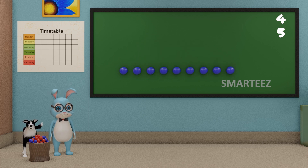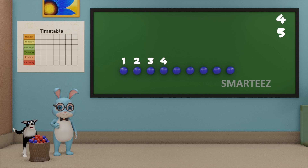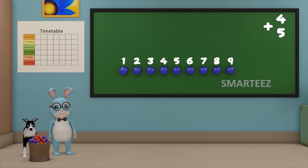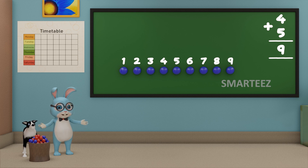Let's count the blue balls now. That's 1, that's 2, that's 3, that's 4, that's 5, that's 6, that's 7, that's 8, and that's 9. So when we add 4 blue balls with 5 blue balls, we get 9 blue balls. We can say when we add 4 and 5 of anything, we get 9. Don't forget to put the plus sign, which is a symbol for addition.